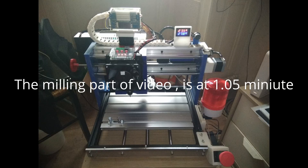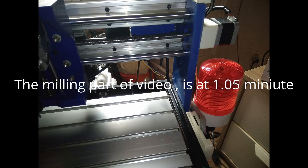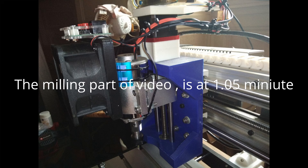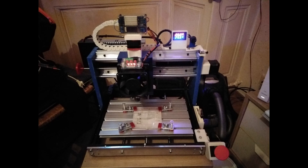Hello my friends, this is the second part of my previous video: Modification of CNC-3018. In the first part of this video I show you my last mod, and in the second part I show you a milling aluminium part — it's a simple part, this is my first aluminium milling part. I'm happy with the result. I hope this video is interesting for you, and now let's start with some pictures and an explanation.